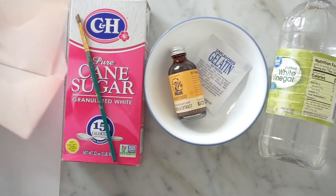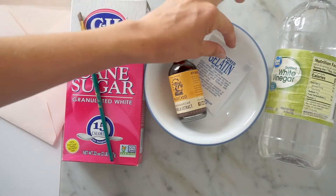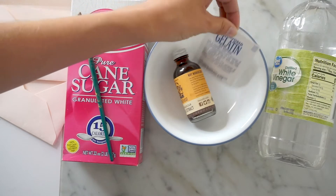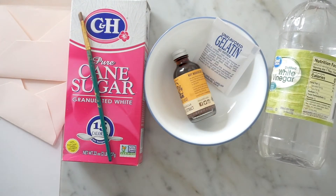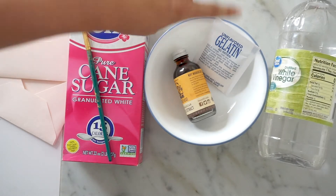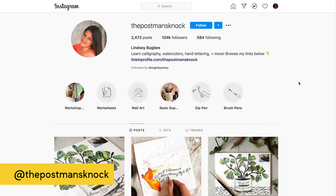I also have a paintbrush, some vanilla extract, a packet of unflavored gelatin, a little bowl, white vinegar, and cane sugar. The only thing I actually had to go out and buy was the unflavored gelatin. I'm using the recipe from The Postman's Knock — Lindsay is an amazing educator in this space if you want to follow her for more information and recipes.